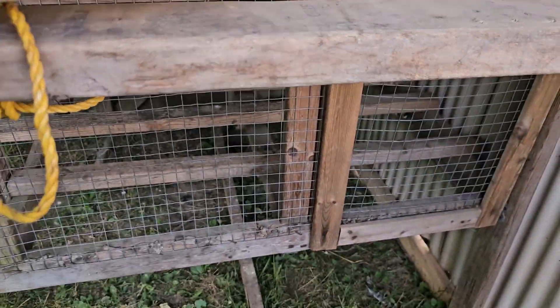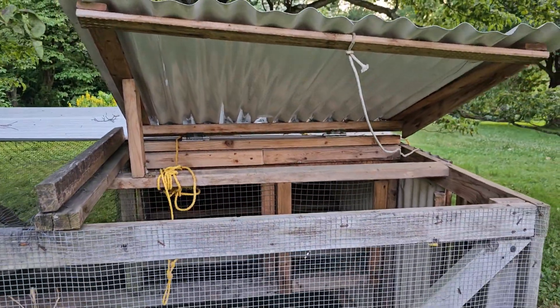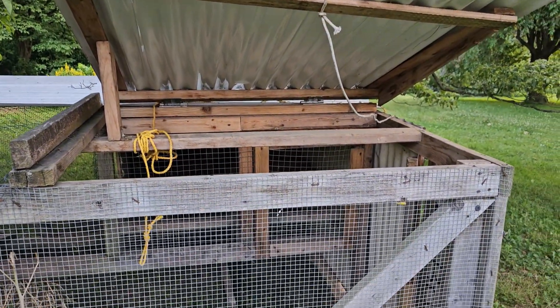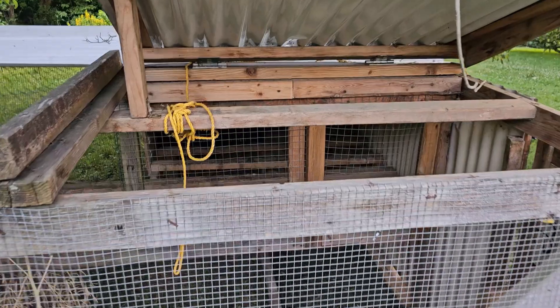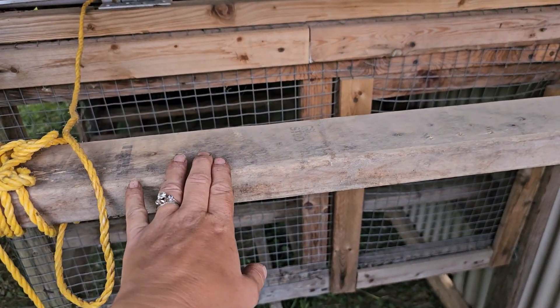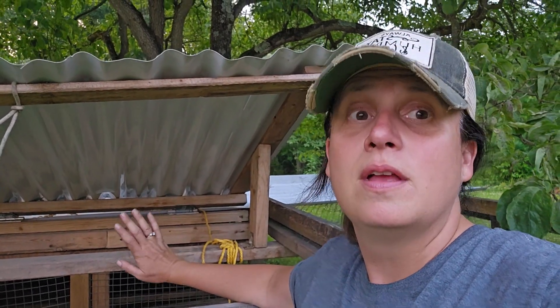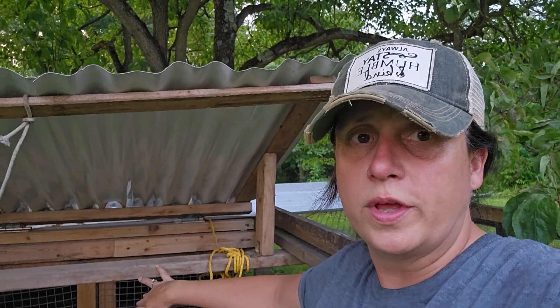This door is really nice because we're able to open it and hang the feed and water from this 2x4. So the feed and water move with the chicken tractor — we don't have to do anything with that when it's time to move it. It just goes with it.